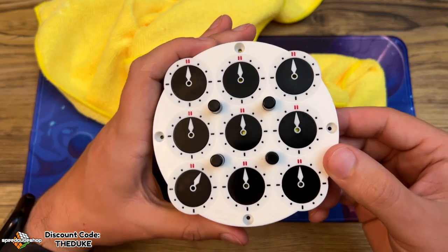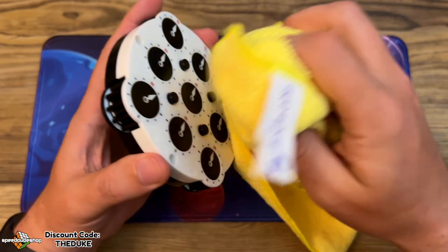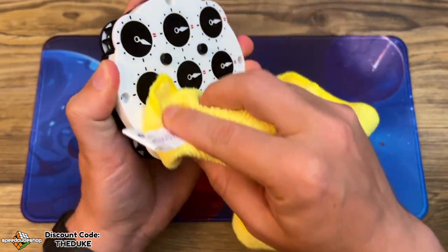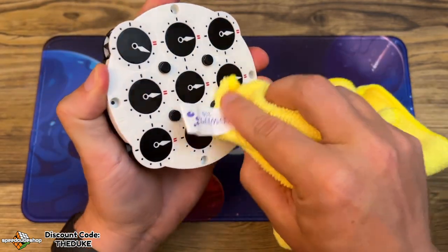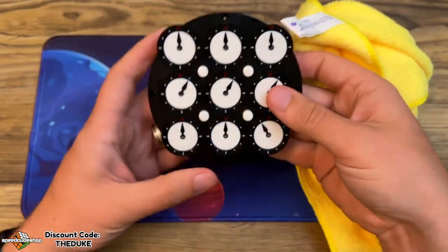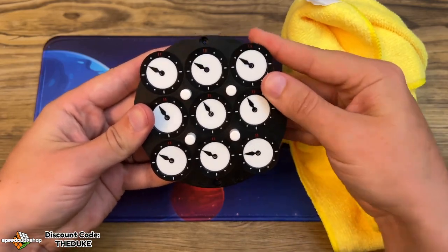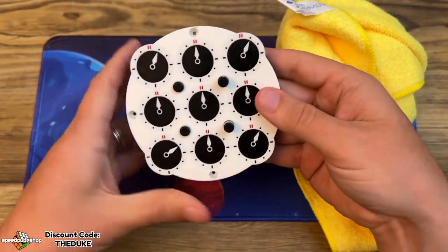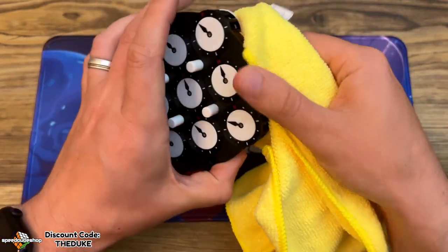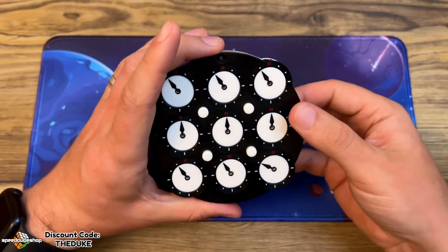Now, as I mentioned earlier, you might have a few dials with some lube sticking out. Just get a cloth, push the pins down, give it a rub over and there should be no lube left on the outside of the surface. Do that on both sides, then give it a few turns with all the dials out just to make sure all the excess lube comes out before we put the case back on. Give it another quick clean and that should be fine.